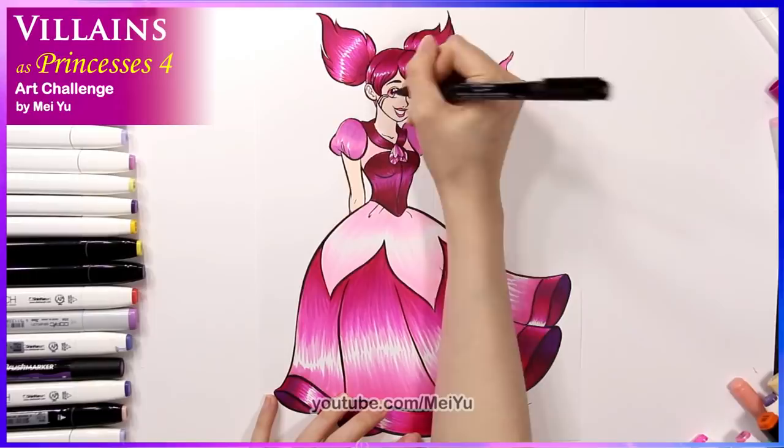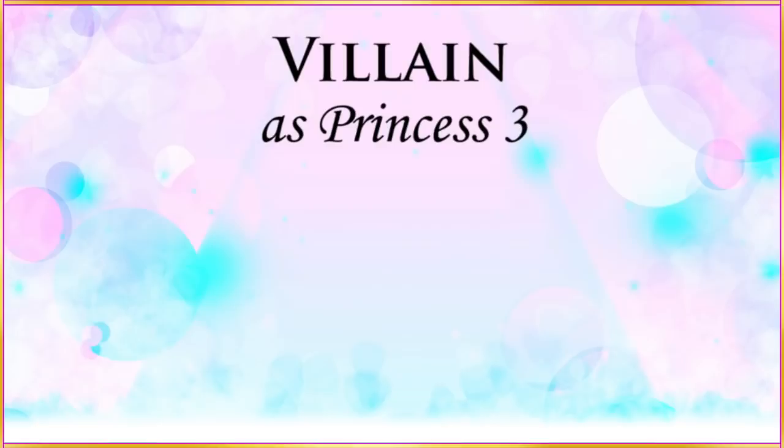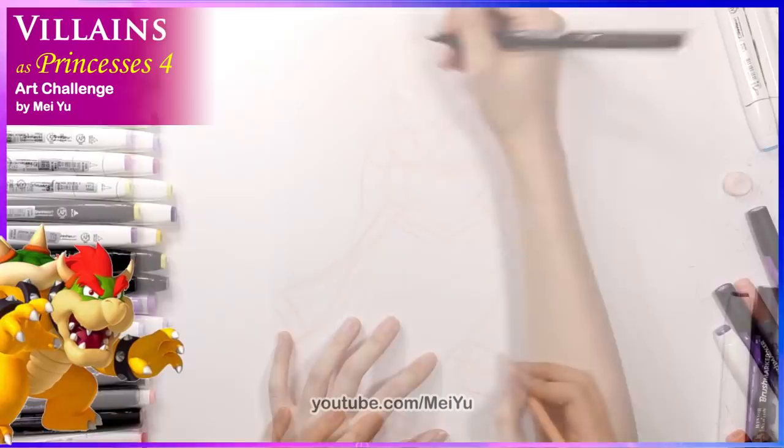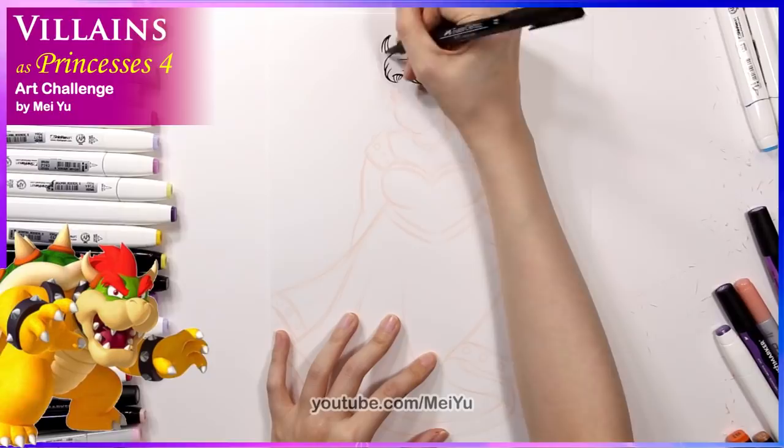I knew I forgot something. There — now she's done. All right! Villain number three is going to be none other than Bowser from Mario. I am really excited to turn this gruff-looking muscular guy into a beautiful pretty princess.